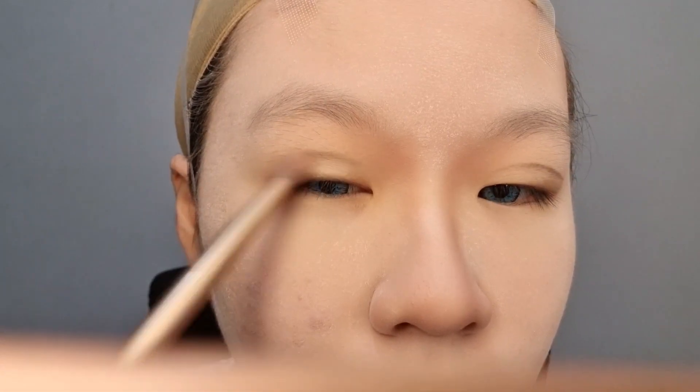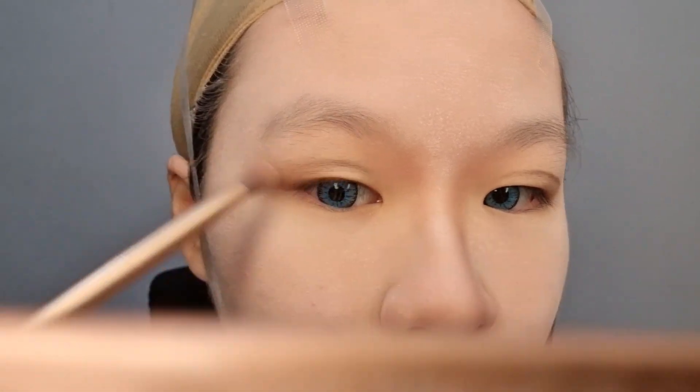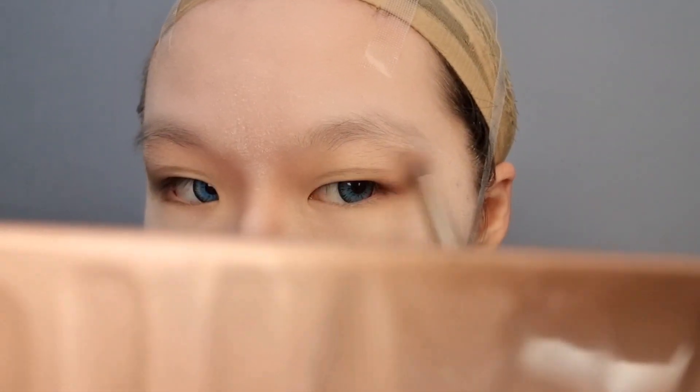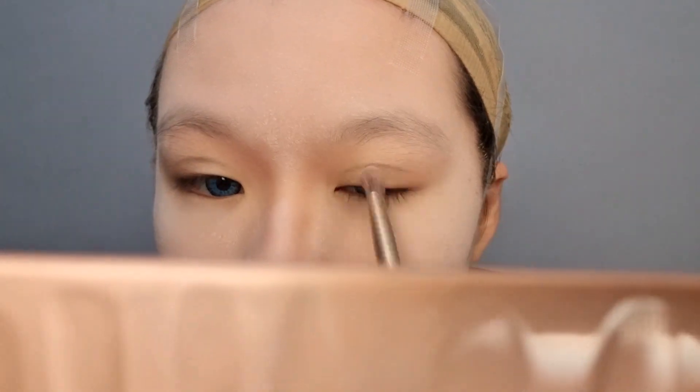Now using a medium brush, I fill in the fake eyelids with light brown eyeshadow to make it look more 3D and real. Then I added more dark brown eyeshadow to make it even further 3D.